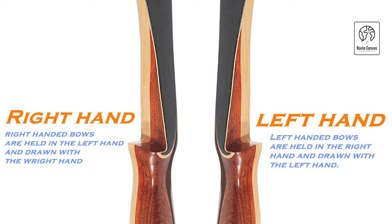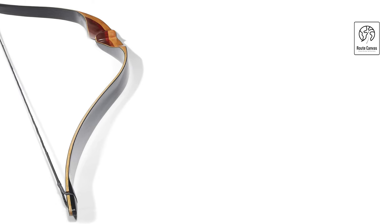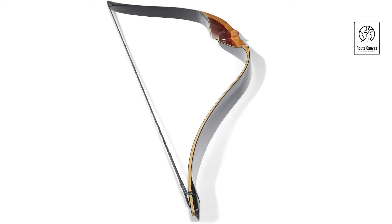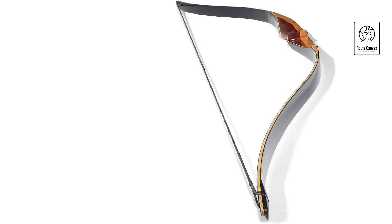Whether you're a novice archer or more experienced, the wide range of draw weights ensures the right fit for your needs. The bow supports both traditional and stringer-assisted methods for assembly and disassembly. For optimal longevity, it's recommended to unstring the bow after each use.